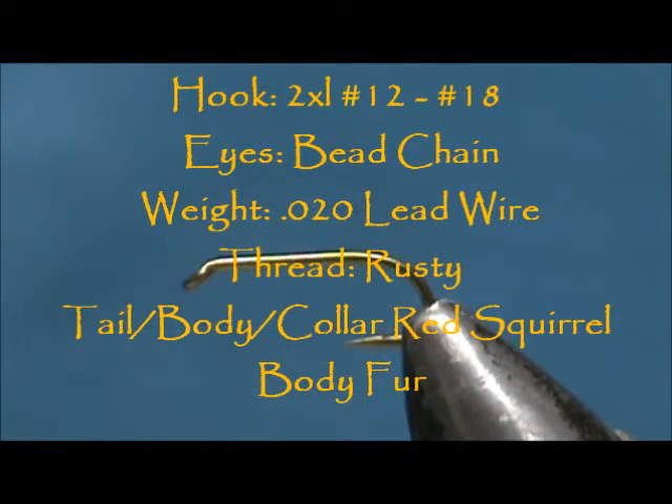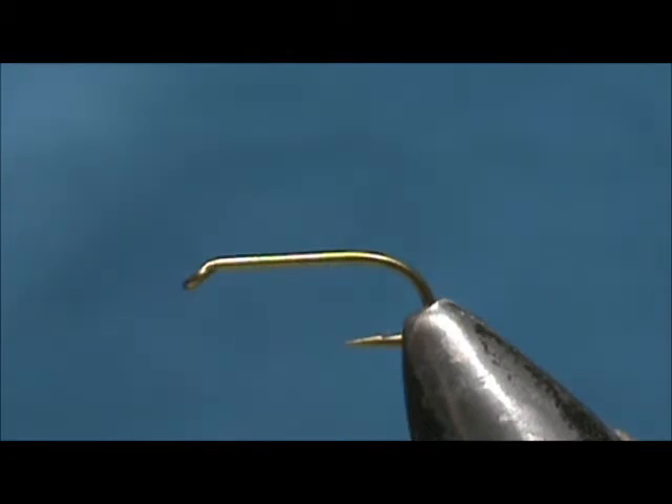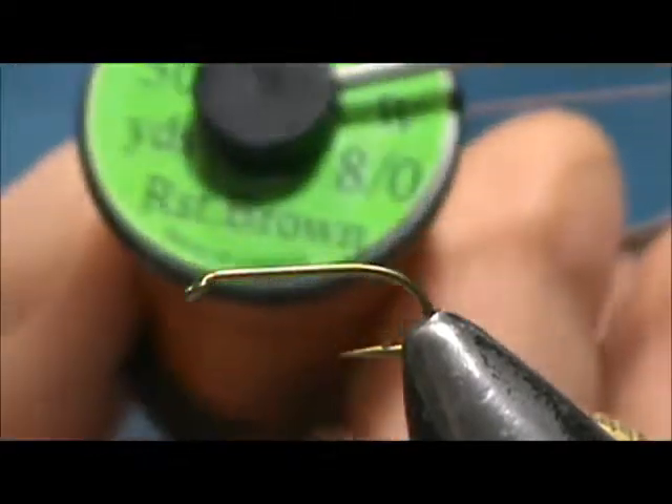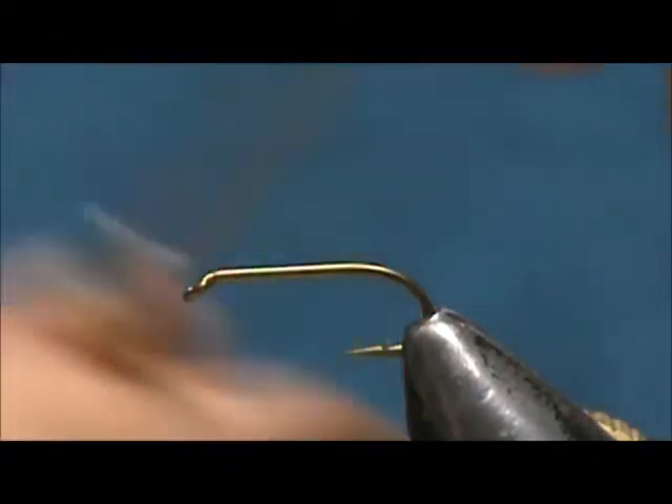Welcome back to another edition of Fly Tying for Beginners. Today we're going to tie a Bead Eye Red Squirrel Nymph. The hook I have in the vise is a size 14. This is a two extra long nymph hook. I'm going to use a rusty brown 8-aught 70 denier thread.